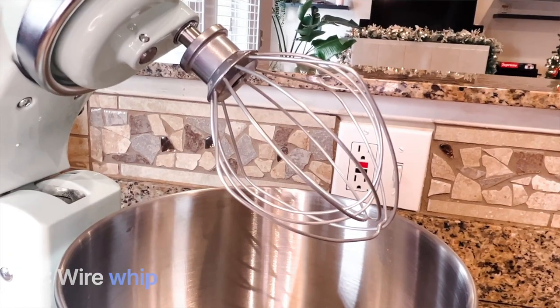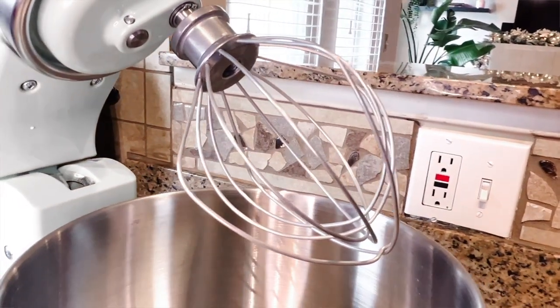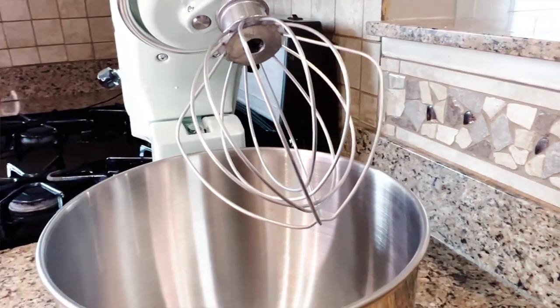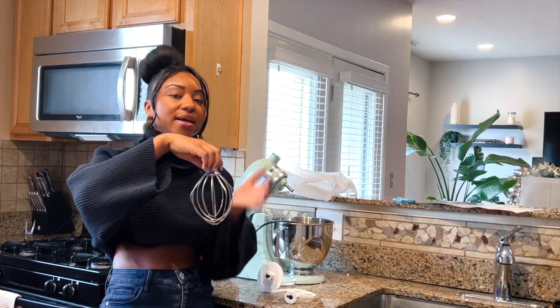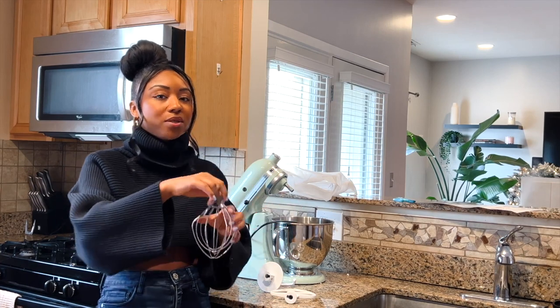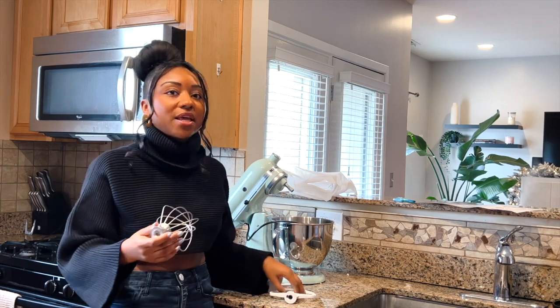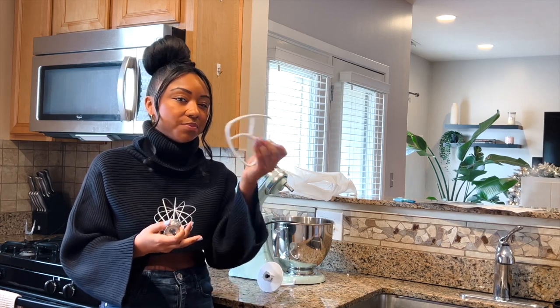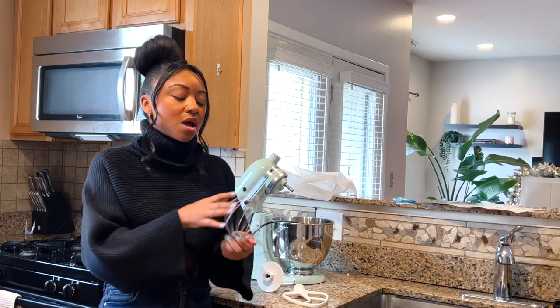The next attachment is called the Wire Whip. When you see this, you probably think of things like eggs or whipped cream — and that's exactly right. This is what you want to use when you have a lot of eggs or whipping cream to mix up. One thing to remember about the Wire Whip: because of how it's designed, your contents are going to naturally fall to the middle of the bowl, not spread around the edges the way they would with, say, a buttercream or cookie dough and the flat beater.